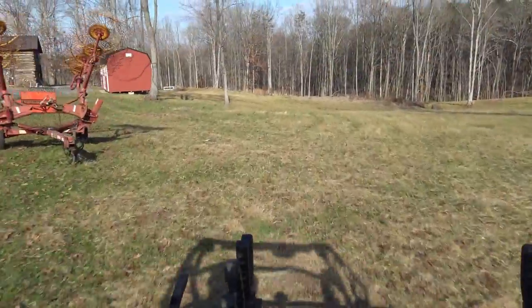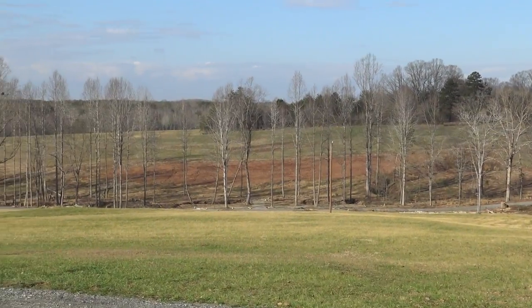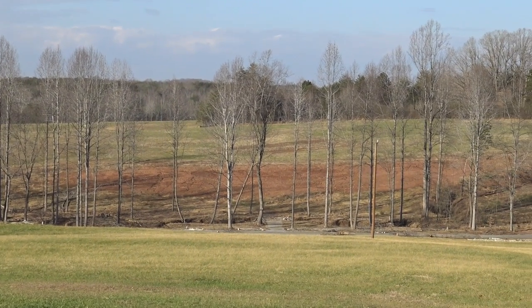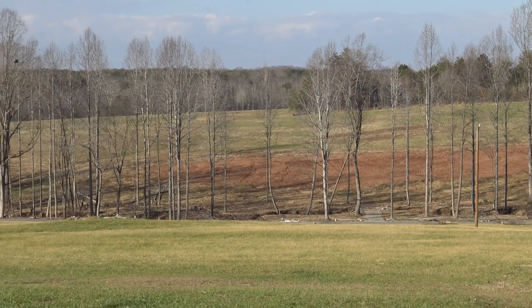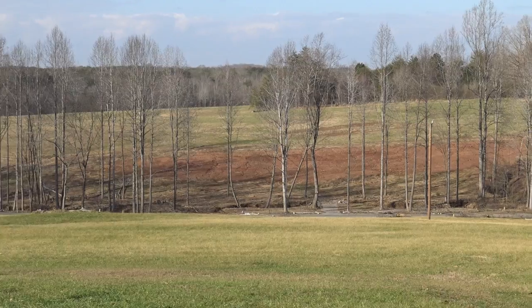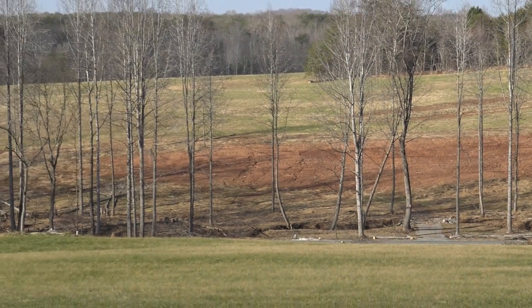Beautiful day here — we don't get many days like this in January, about 64 degrees. We're heading to the other side of the farm to check on the dirt and see how muddy it is. Here's the section of trees we're thinning on our creek line — all of this used to be pasture and we're taking it back. We're not going to take all the trees on the creek line for the sake of the creek, but we will thin out about a third of them — getting rid of crooked scraggly trees and leaving the big, tall, beautiful ones.